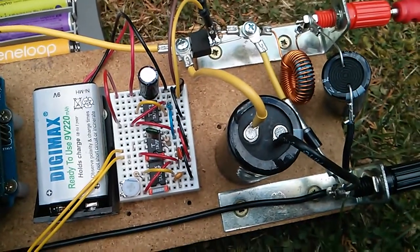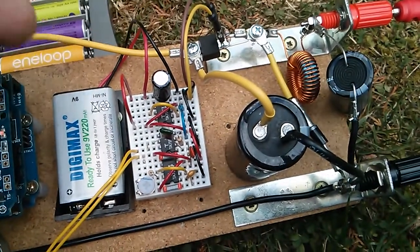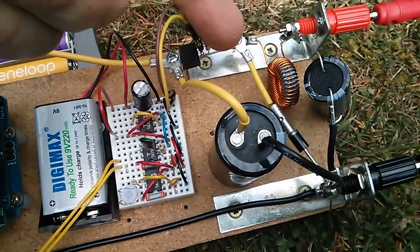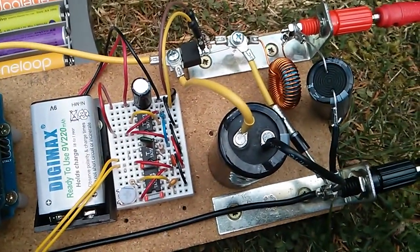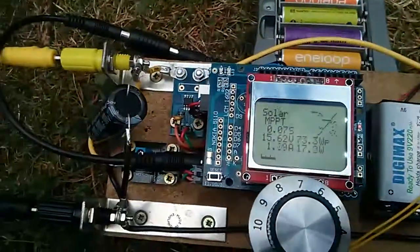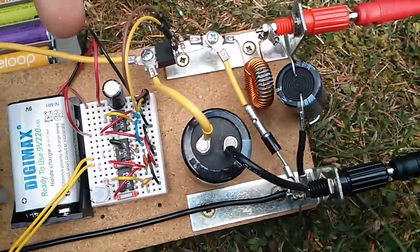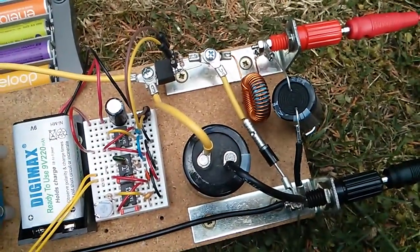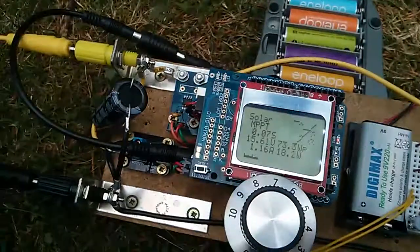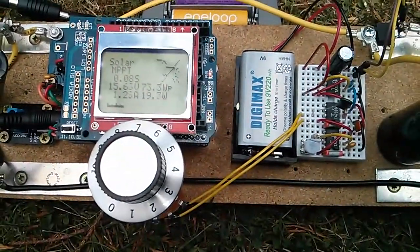When the buck converter has been moved over to the area where the oscillator currently is, the area on the right will be made available. I'm going to put a current and voltage sensor there — very much like the ones at the other end — so that I can measure watts coming out of the buck converter going into the battery. By comparing watts coming out of the system with watts going in, I can calculate an efficiency percentage.